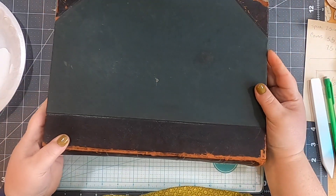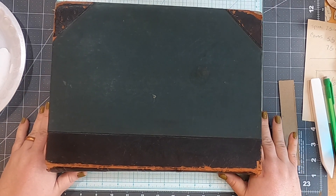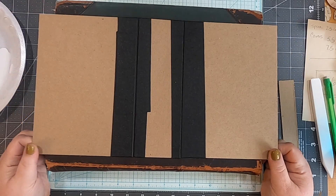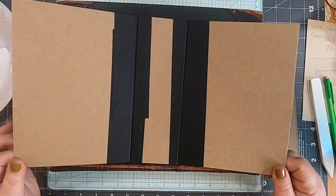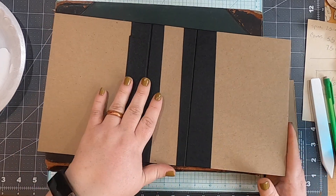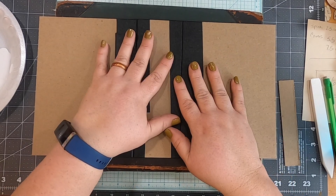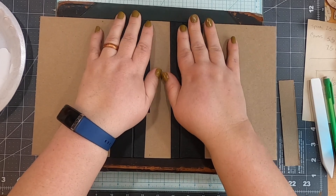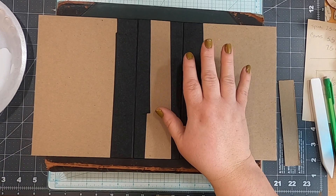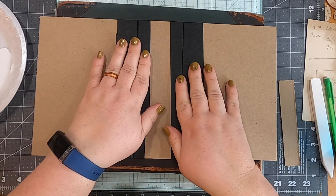So that one will dry nice and flat. We've got this one and the other one. The book tape version is ready to go right now — we could start fabric covering it — but I don't want to make this video too long. I just want to make these steps easy enough and let you have time to digest the information.